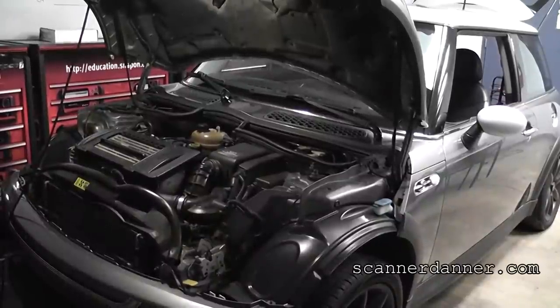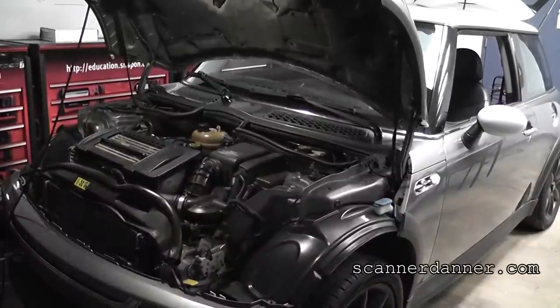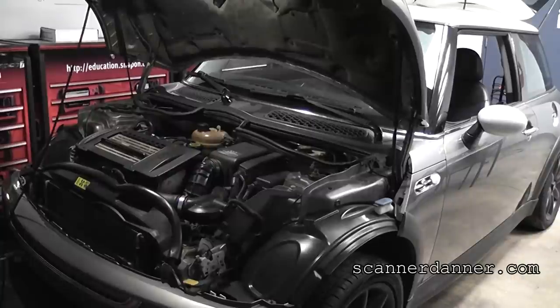You guys have been asking for it, wanted me to look at more Euro cars, so here is one. We have a 2002 Mini Cooper with a 1.6 turbo engine. The complaint with this vehicle is it was bought at an auction, and it will not start.